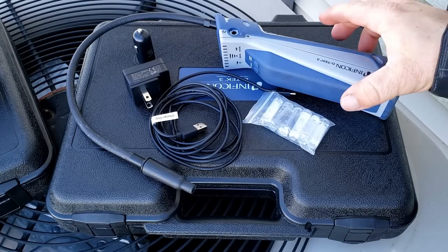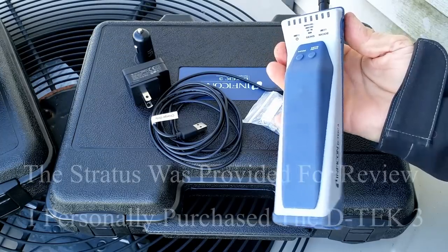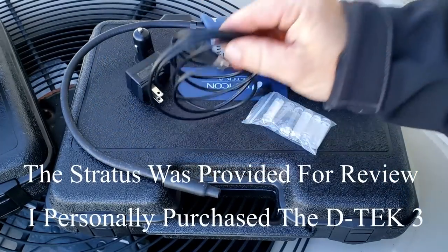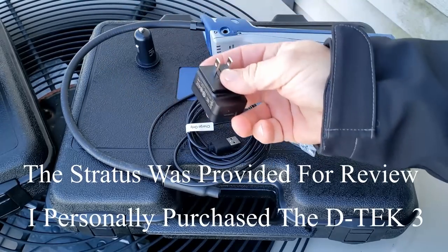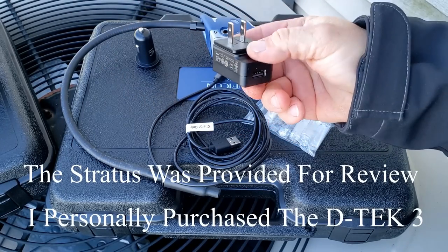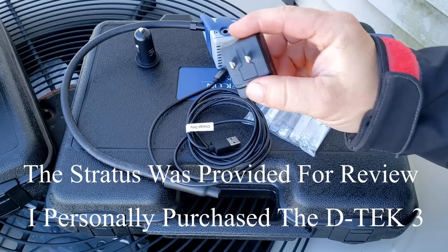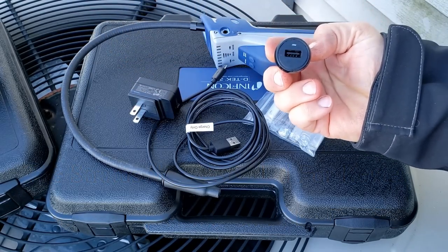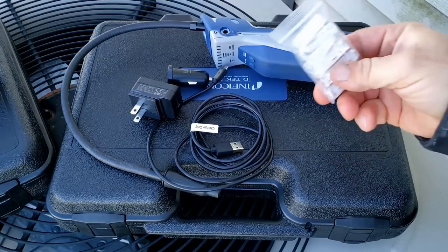Let's get started with what comes with the D-Tec 3. You obviously get the detector with the wand already on it, the charging cable with a power brick that has multiple heads for different voltages for different countries, a car charger plug which is USB style, and it comes with two filters.